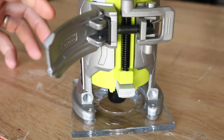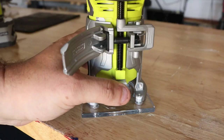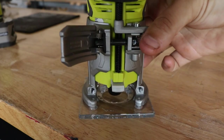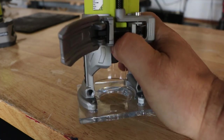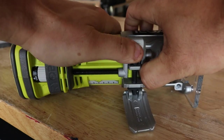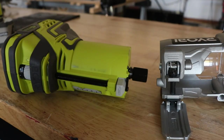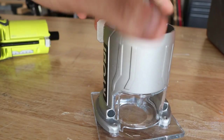If you want to get into a tighter space to put bits in, you can actually take the motor, pop it out — push that little button and it comes right out the side — then you can insert your bit. Once you're done, you just throw it right back into the base.